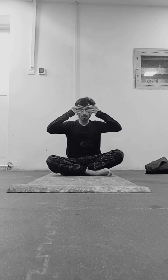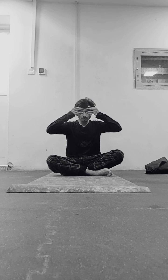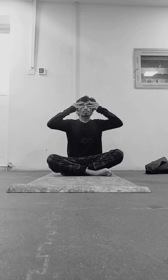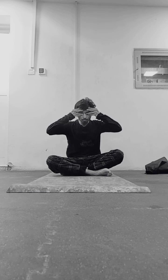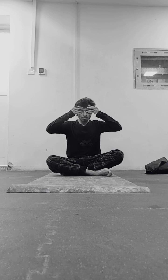Place the thumb on the cartilage of your ear. Your ring finger and middle finger should be on your eyes, and your index finger should be on your throat. Take a deep breath in with your nose, filling your lungs completely.